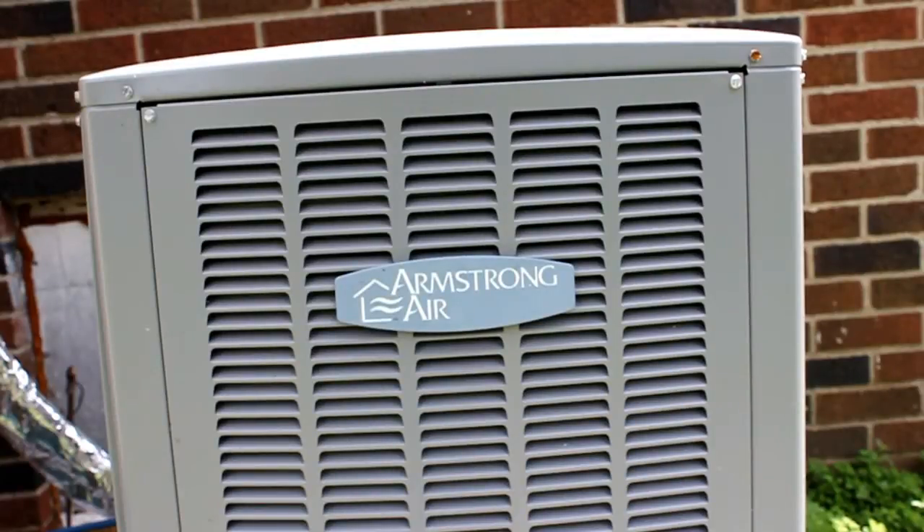Hello everyone. I've shown you this heat pump before, and in the last video I explained how it had a variable speed compressor and a variable frequency drive. But there is another unconventional aspect to this air conditioner, heat pump — and that is the refrigerant that it uses.